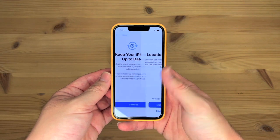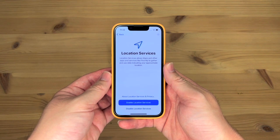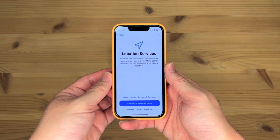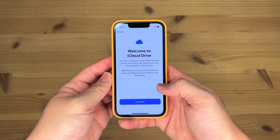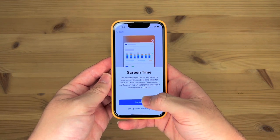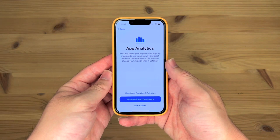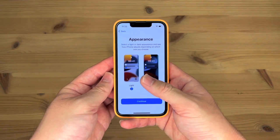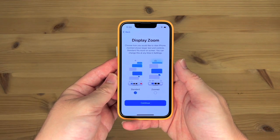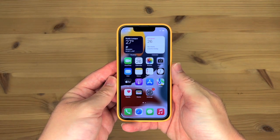Keep your iPhone up to date. Continue. Location services — enable location services. Welcome to iCloud Drive. Continue. Siri — set up later in settings. Screen time. Continue. iPhone analytics — share with Apple. Share with app developers. I always use the light appearance, so light it is. Display zoom — standard. Welcome to iPhone, swipe up to get started. And here we are.